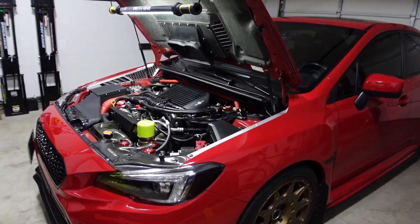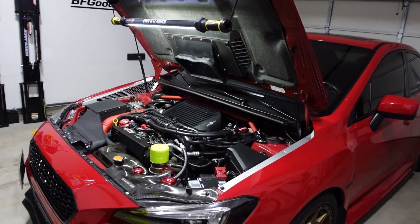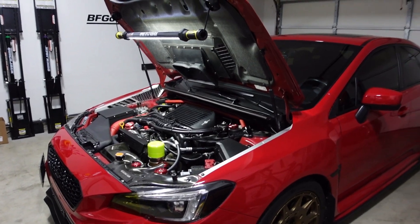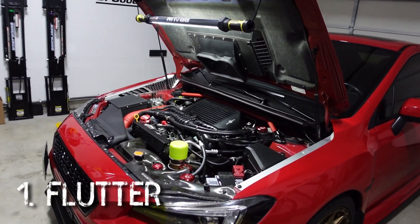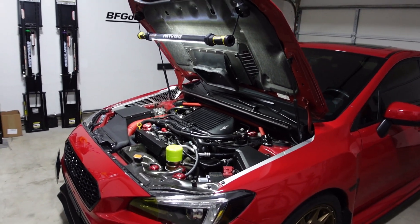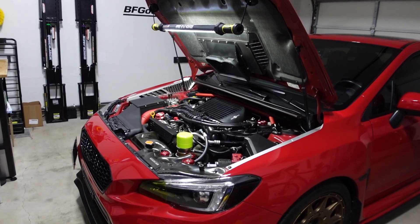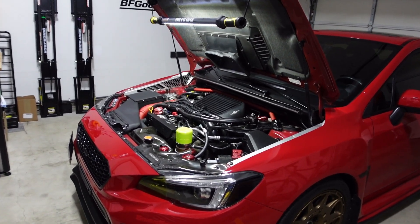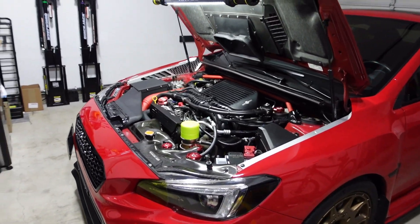When pressurized air is released back into the system it creates some cool sounds, one of which is the flutter sound. The first thing I noticed right off the bat is that you really get that classic flutter sound that everyone wants with the GrimSpeed bypass valve. It catches you off guard since it happens pretty often whenever you release the throttle, and it never fails to let you know it's there.